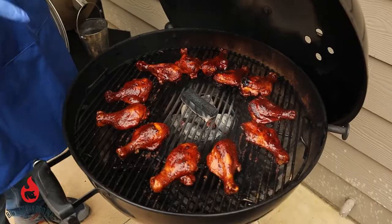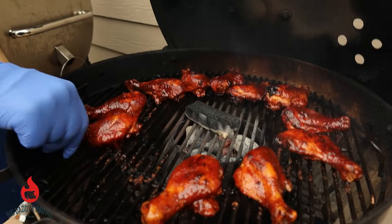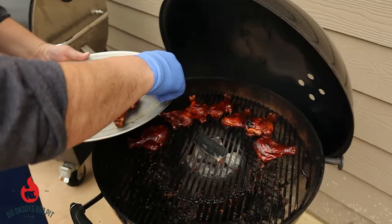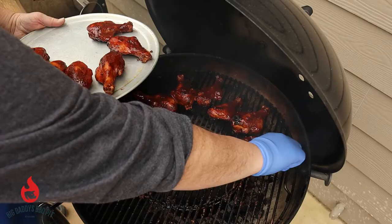Our sauce has set and we're going to go ahead and pull these guys off. I'm going to let these rest for a little bit before we give them a try. This thing was cranking along at about 400 degrees, so it only took about 45 minutes like I thought. They look marvelous, smells really good — can't wait to taste them.